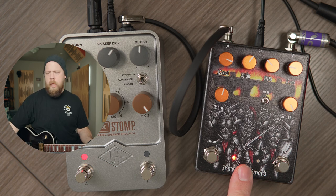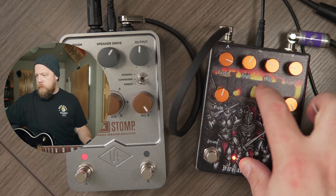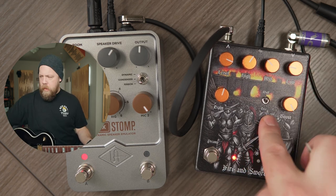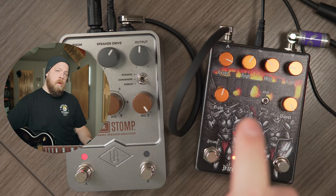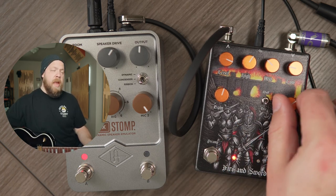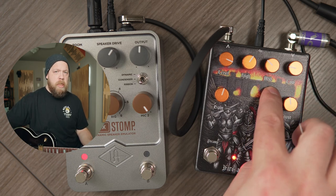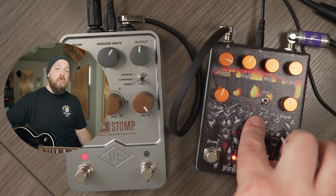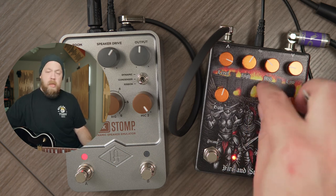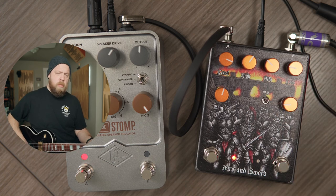The Fire & Sword comes with a boost side which you can use independently, and we can switch between the Dire Wolf and the Dirty Tree modes. This is on a single knob. The Wolf mode is much, much louder than the Tree mode — just be aware of that. So let's start with the Wolf. I'm going to start low, and now we're going to boost the preamp side.